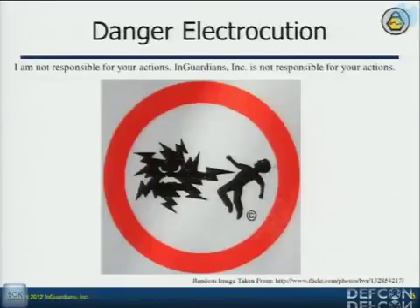What's AMI? Advanced Metering Infrastructure. It's the whole solution — we'll talk about it in just a second — from smart meters to the back-end servers.